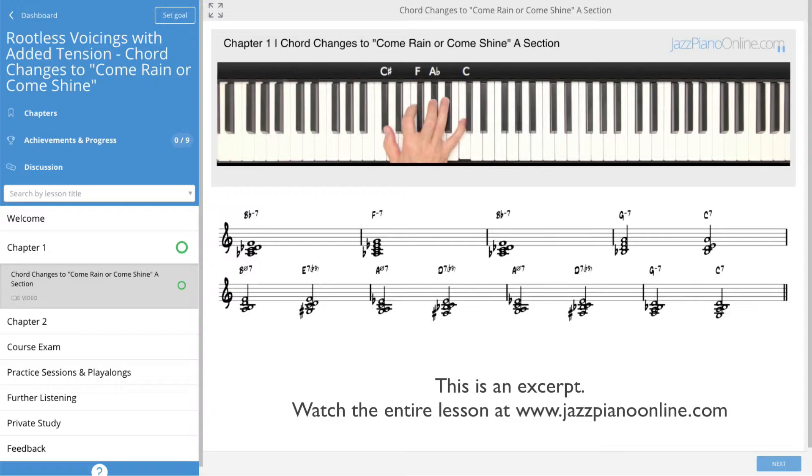Now I could play the B-flat minor 7 here, but it's getting a little low for me, so I'm going to jump it up here. So the 2, 5, 1 is going to look like this: C minor 7, F7, B-flat minor 7.